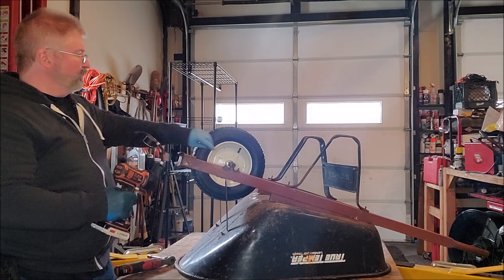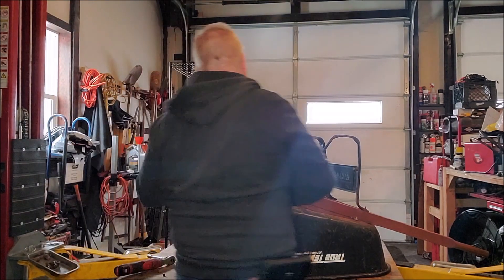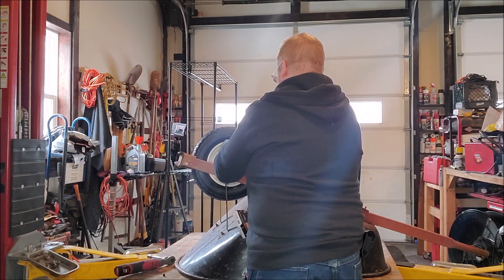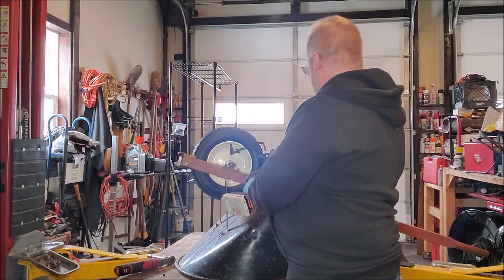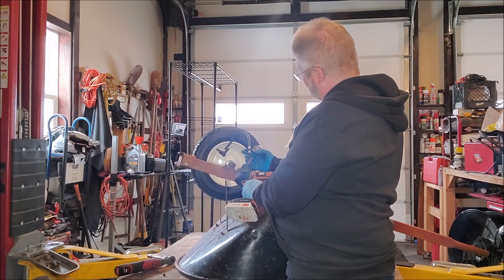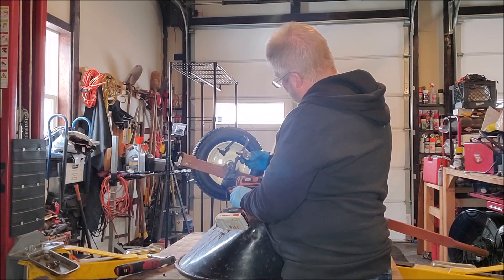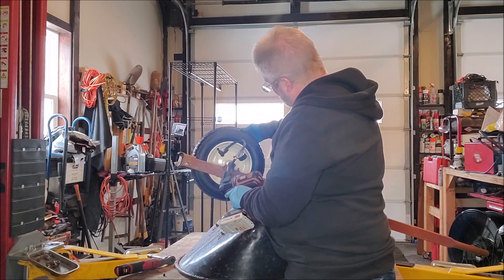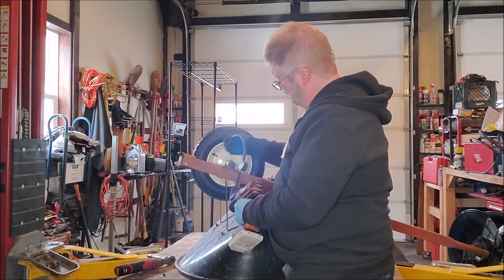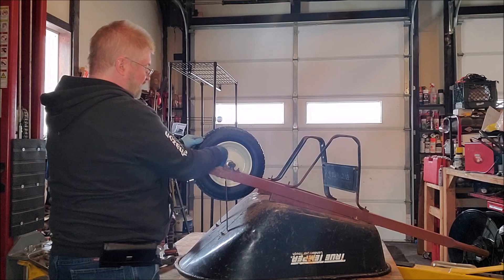Wheel spins freely. It calls for 30 pounds of pressure, so make sure you inflate this. I inflate them probably about twice a year depending on how much use I put on them — springtime after winter and usually before winter. There we go, I'm at about 30 pounds — max pressure in. Put that cap on and make sure it's nice and snug.